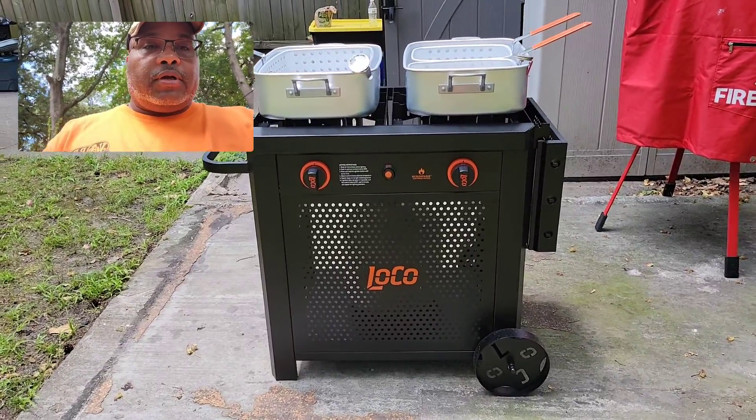What's up YouTube, it's me Kirby. Today I am introducing the Lokcod dual burner fryer cart, which I have here on screen. I'm going to switch modes so I can take you in for a closer view of it.